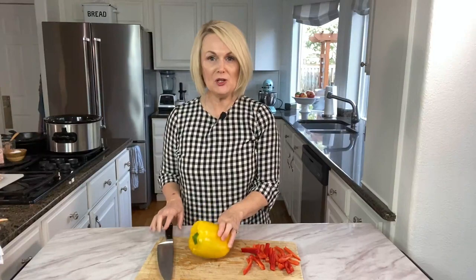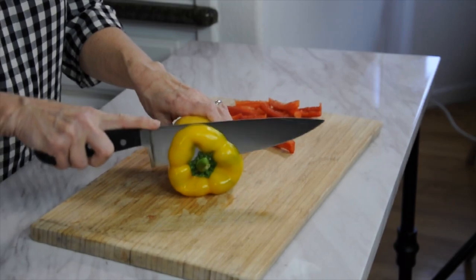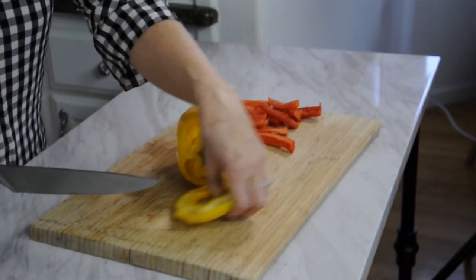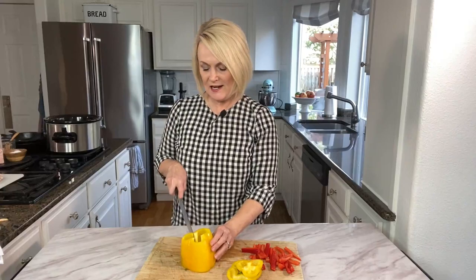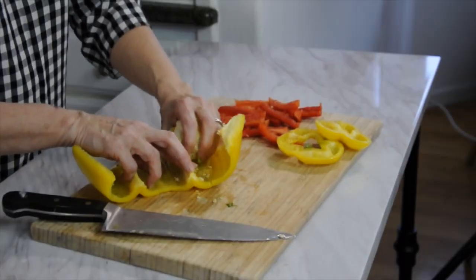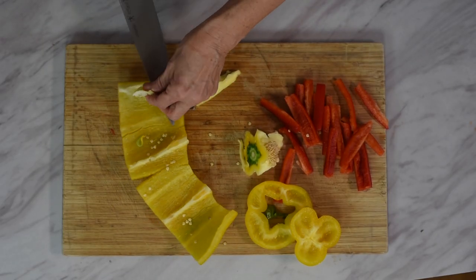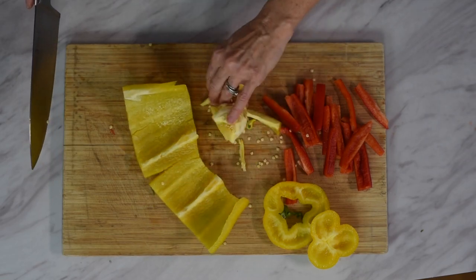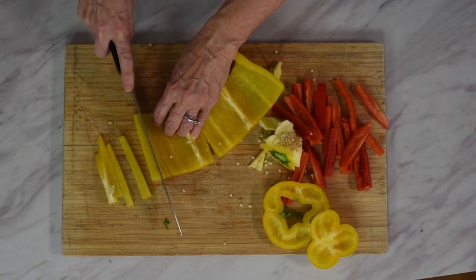First thing we need to do is prep our peppers and onions. We're going to take a nice sharp knife — I'm going to use a red pepper and a yellow pepper today, but feel free to use an orange or green, whatever you have on hand or whatever your favorite is. We're going to slice off the top of the pepper and then the bottom. I'll cut down the side, open up the pepper, remove the core, and cut off any white part left inside. Remove the seeds, lay it flat, and slice into nice thin pieces.